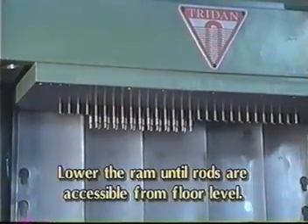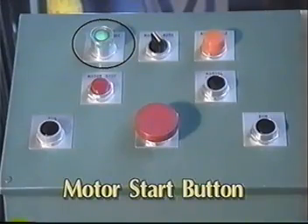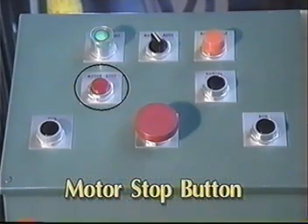Lower the RAM until the rods are accessible from floor level. Do this by first pressing motor start on the control panel. Next, make sure the manual automatic switch is in the manual position. Press both run buttons simultaneously and hold the buttons until the rods are in the proper position. Then press motor stop on the control panel.